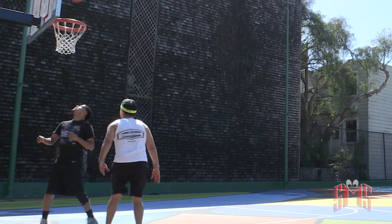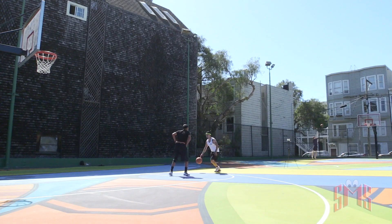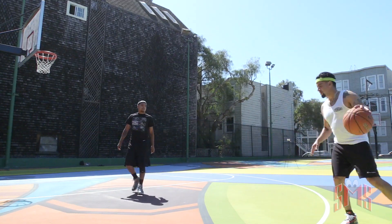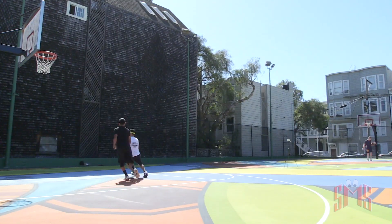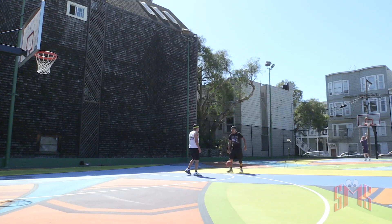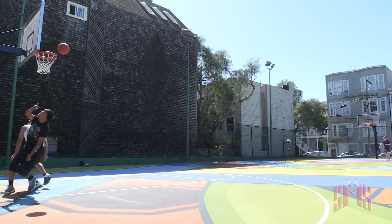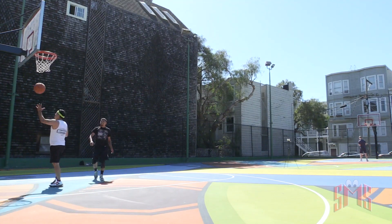Alright, so there you have it — the on-feet review, my review of the LeBron 18 Low Greedy. The shoe was very comfortable, I was able to move, I felt like LeBron when I was out there — I kid you not, I felt like I was moving like LeBron. I don't know if it had to do with me knowing it was his shoe or what, but I just felt good hooping in this shoe, to be honest.